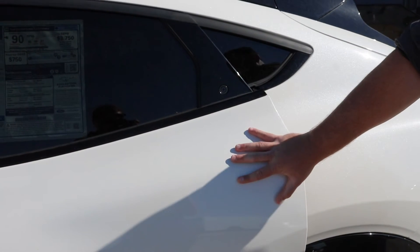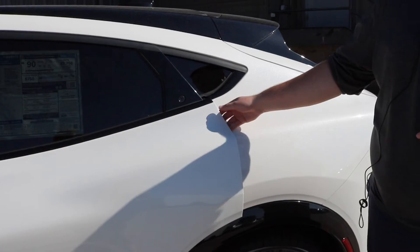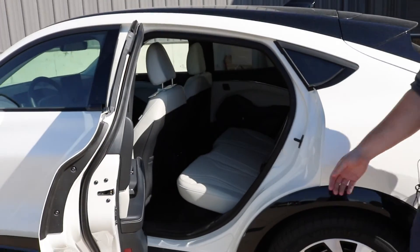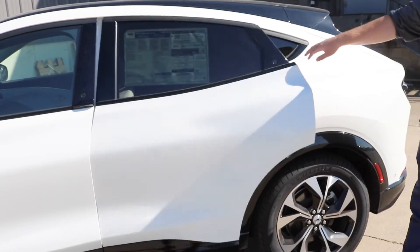I'm happy to tell you that I can push on this door pretty much as hard as I want and that door won't close on me. It'll prop open until I open it, and then it's again the same release latch here, and then I can fully close the door.